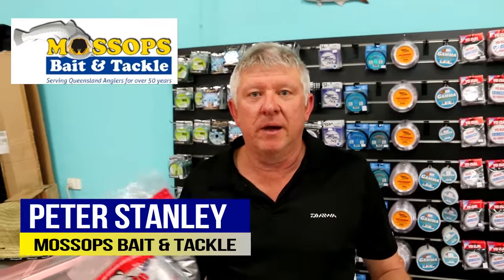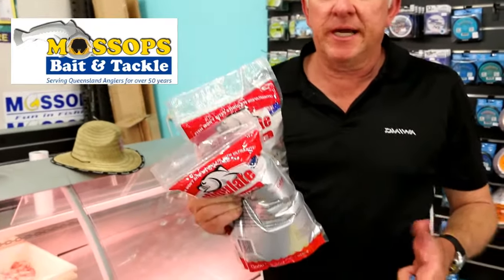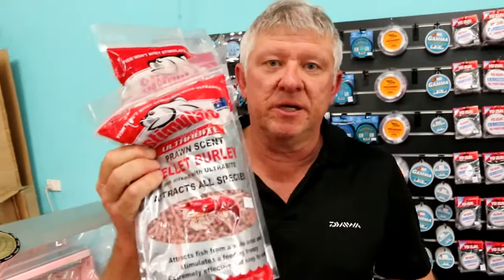Hi guys, welcome to Mossops. Probably the most important thing that a lot of people forget when they go fishing is actually taking some burley. Going out here into Moreton Bay, or wherever you go, to anchor up and sit there and expect to catch a fish, you really need to take a little bit of this stuff.